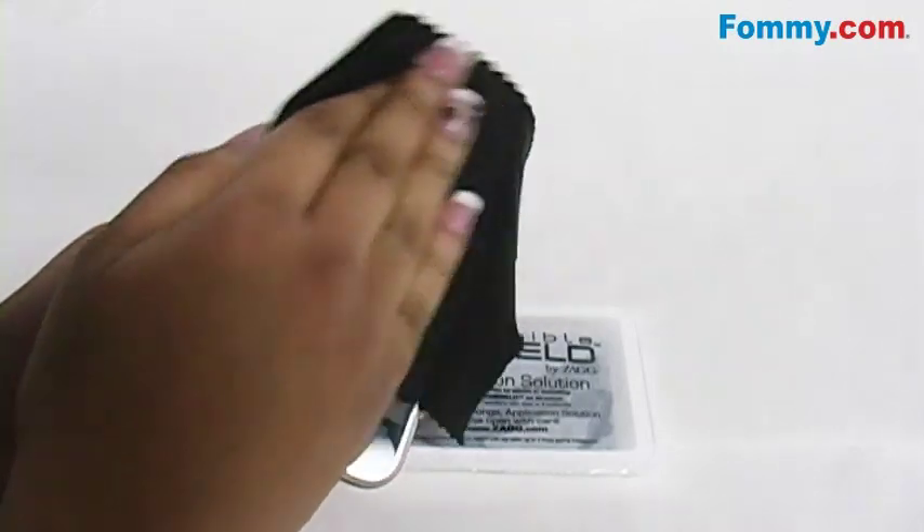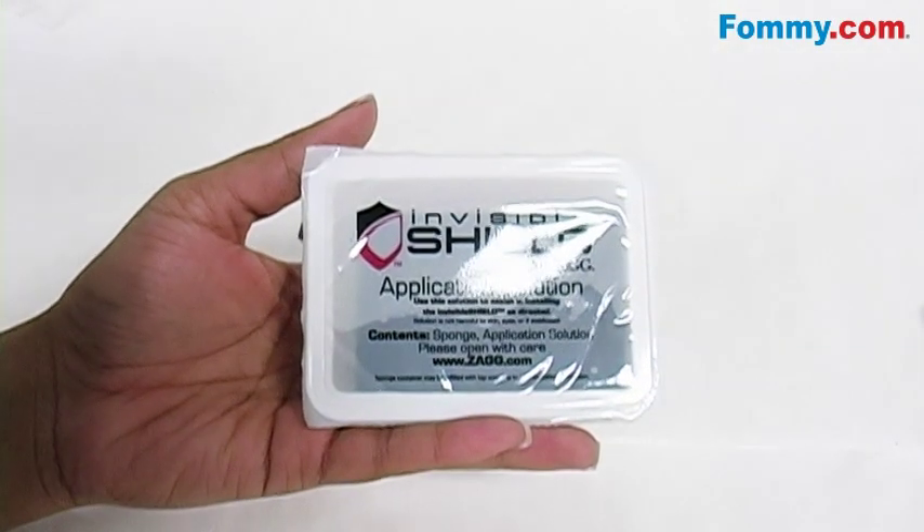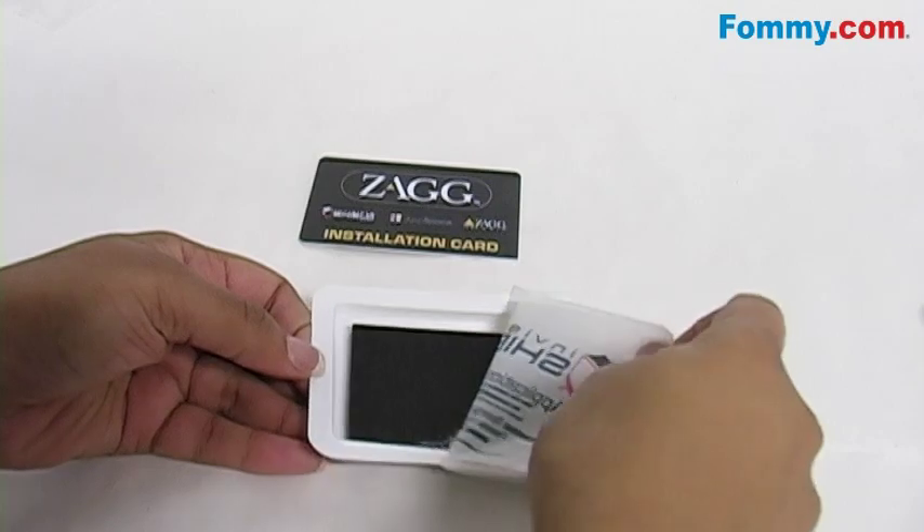Make sure that all parts of the Invisible Shield are within quick and easy reach before you progress further into the installation process. After you've cleaned your hands and the device, open the application solution and sponge your fingers to wet them.